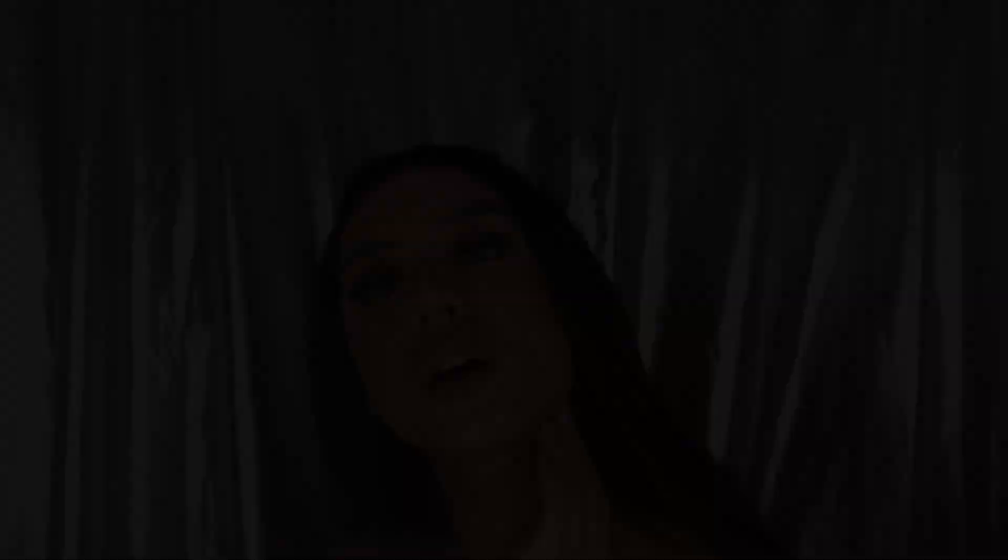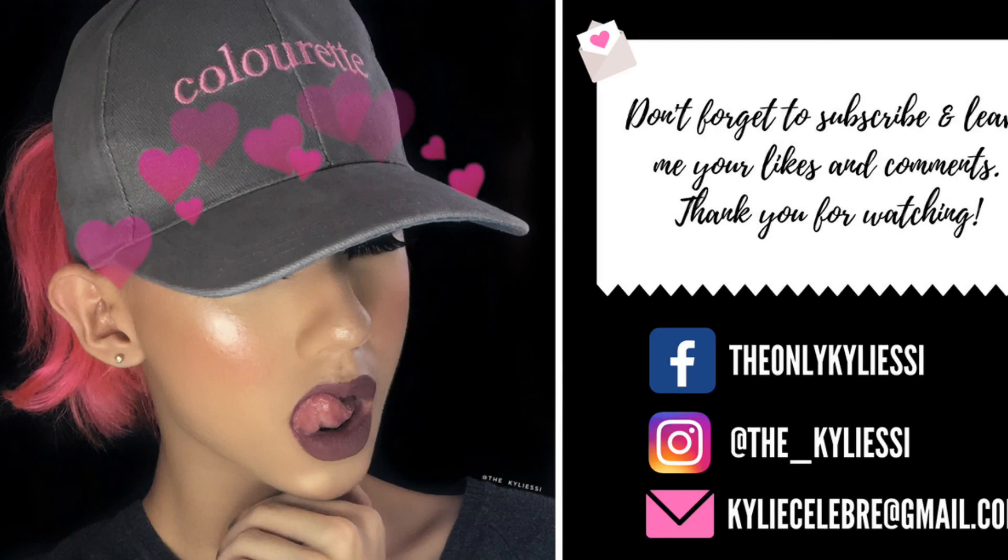That concludes my 0-100 makeup transformation! Thank you so much to Esfolio Philippines for partnering with me in this video. Don't forget to subscribe if you love watching me, and don't forget to leave a like and a comment — do whatever you want, girl. It's Super Sunny Team forever. Thank you guys!